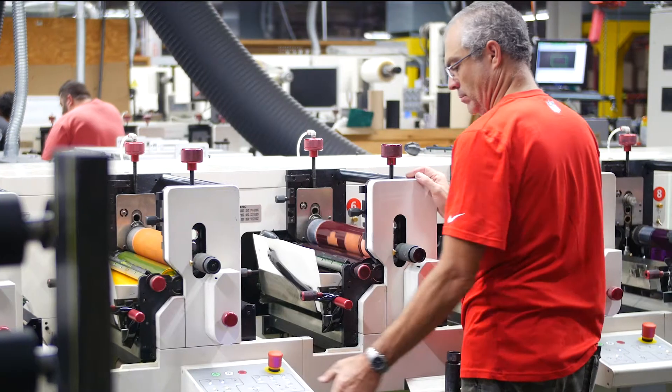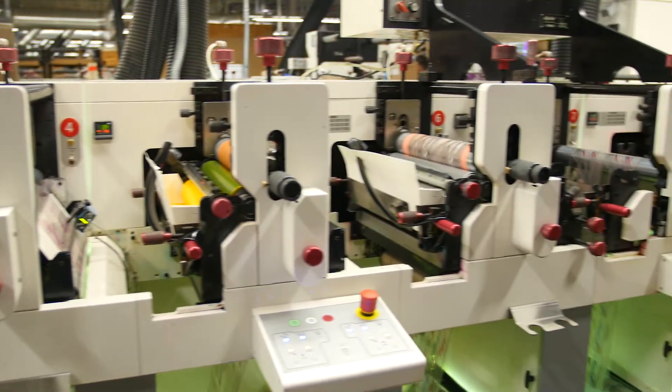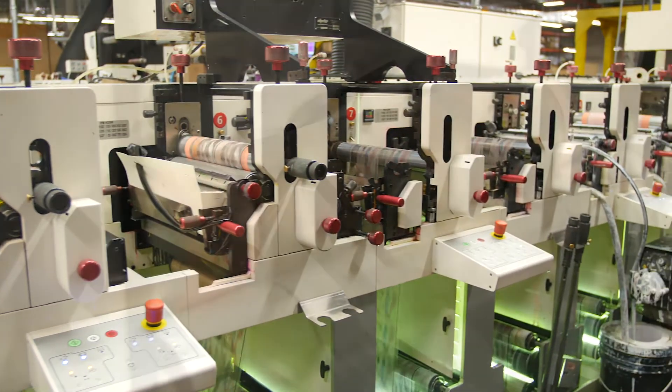Hi, I'm Greg with Consolidated Label here to talk about HD Flexo Printing, a new advancement in flexographic printing technology that's available right now in our facility. Flexographic is a cost-effective method for printing large volumes of custom labels, shrink sleeves, and flexible packets.